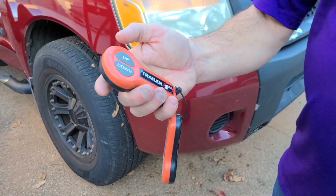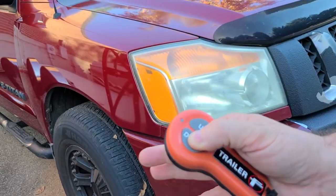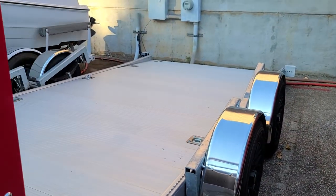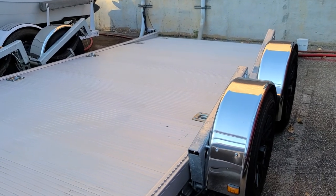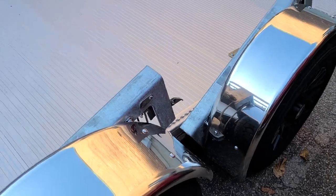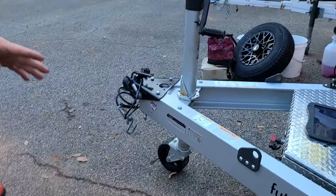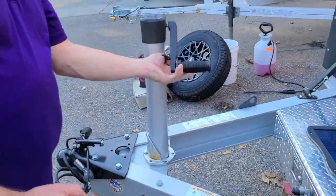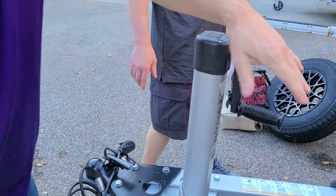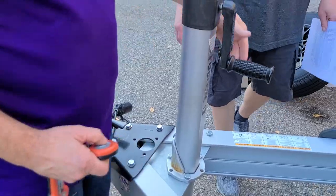Once you press and hold until the red light's on, all you have to do is press down and you can watch the trailer lower. You can also lower it even further if you need — just lower this down and it gets even more flush. Depending on how low your car is, you can adjust accordingly.